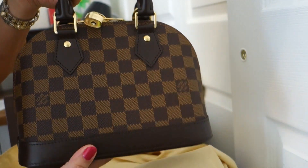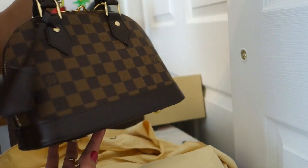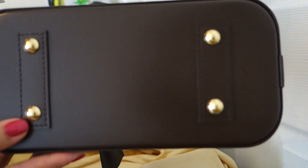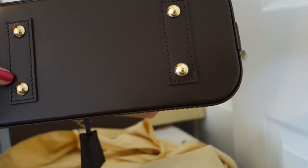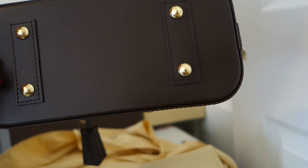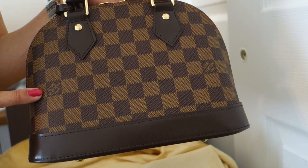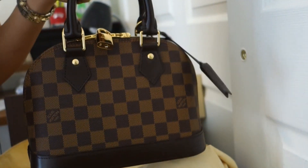This is so cute. This is just fit right perfectly for me. Here you can see the bottom — there's four studs. There are protective studs and all of them are in gold with Louis Vuitton. And here you can see on the pattern they have Louis Vuitton here, as well as on the other side here on the back.